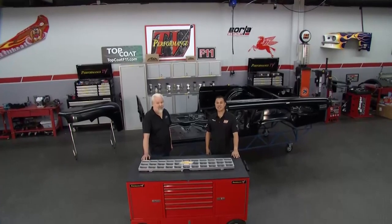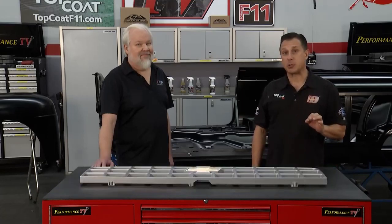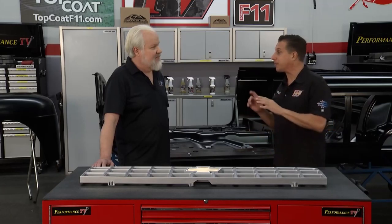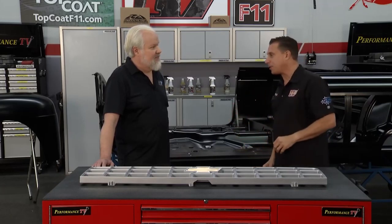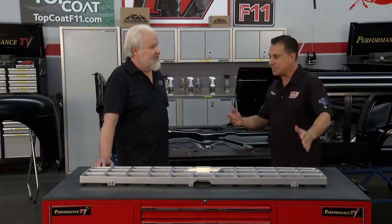Hello and welcome to Performance TV presented by Top Coat. Classic cars — we love them, they are projects, but without reproduction parts we would be lost. Mike is in the house from Auto Metal Direct, going to tell us a little bit about some of the things you do to help the person who's got a project get the perfect parts. What are we seeing here today?